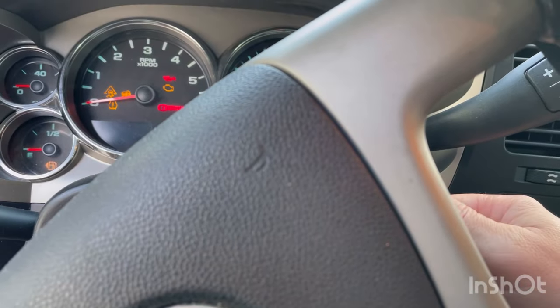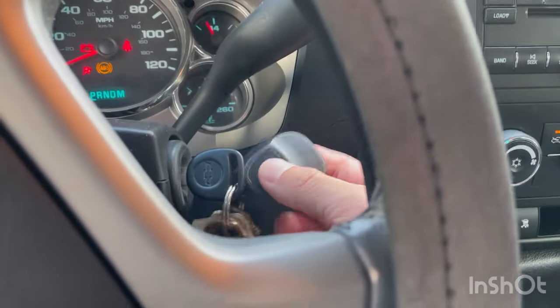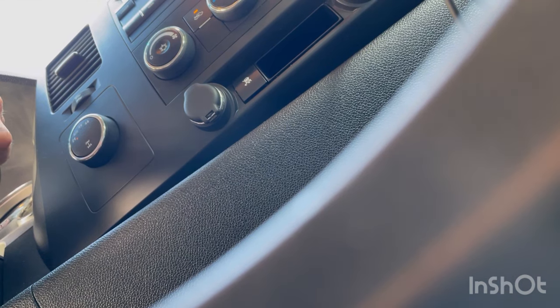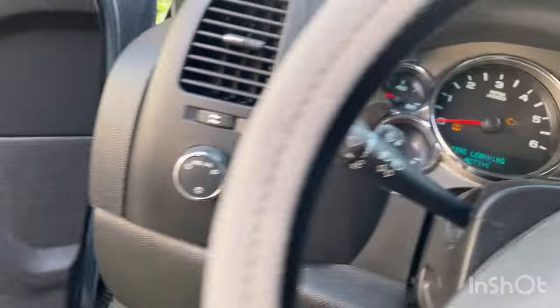What we're gonna do is hold down the lock and unlock for five seconds until we hear a chirp. Okay, so we heard the chirp.